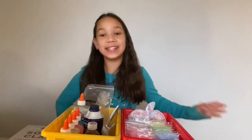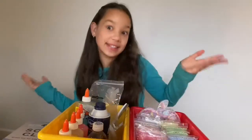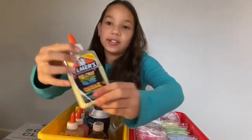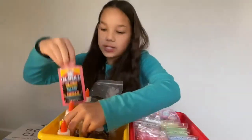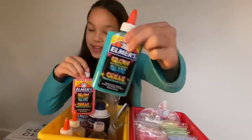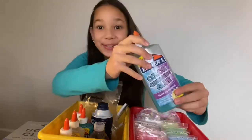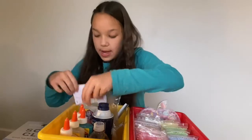Hey guys, welcome back! For today's video I'm going to be showing you my slime stuff - everything I need to make slime. I have my new Emerald glue that I ordered: a glow in the dark one, a pink one, a blue one, and a color-changing one. You should probably go watch that video - it's such a cool video, the color-changing one.